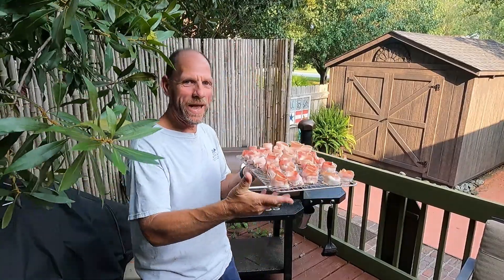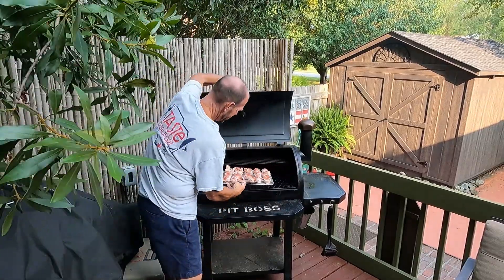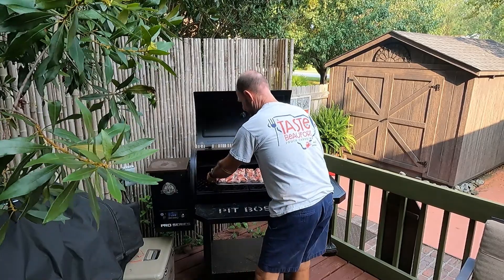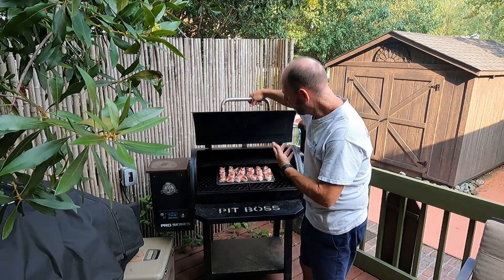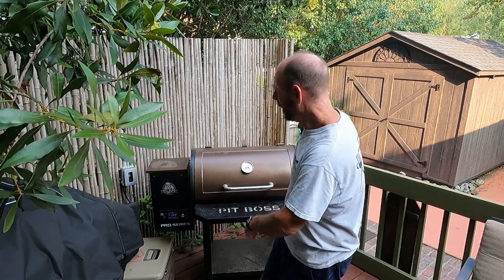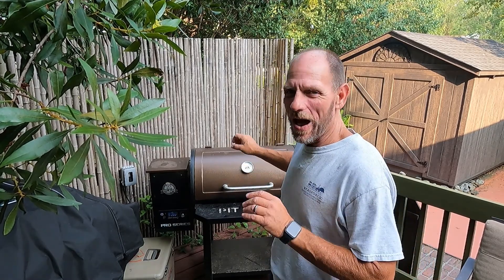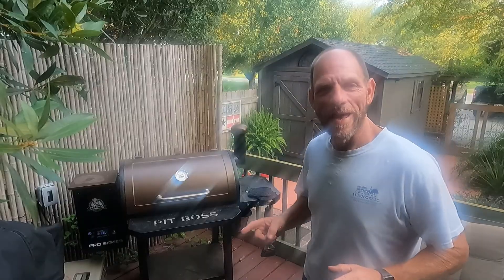Here we are — we've got them on this grate, which makes it a lot easier to transport rather than moving these one by one. You can just set the whole rack right there in the middle of your grill. It stays in place, easy to pick up and turn if needed, and easy to bring inside without having to use tongs and squish them. They're on the pellet grill running at 249 degrees. We're going to let them sit for about an hour to an hour and 20 minutes. Once that bacon is exactly the way we like it, we'll take them off and fill those cups with pimento cheese. Stay tuned!